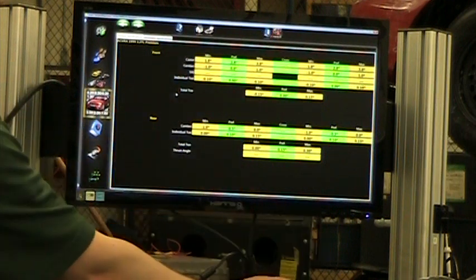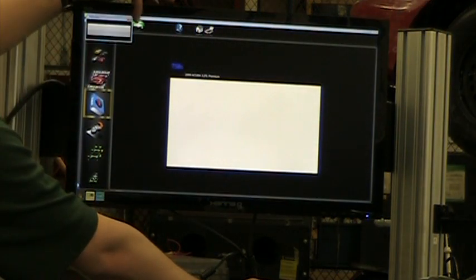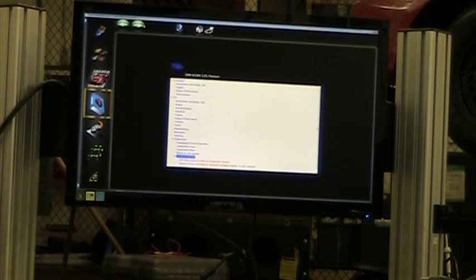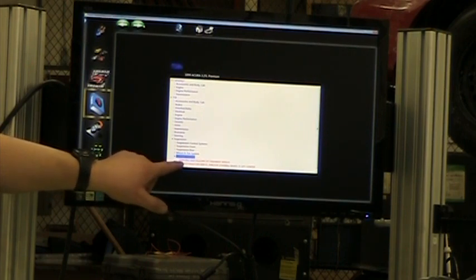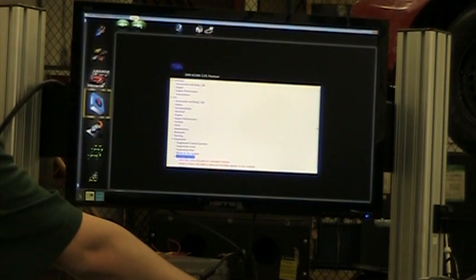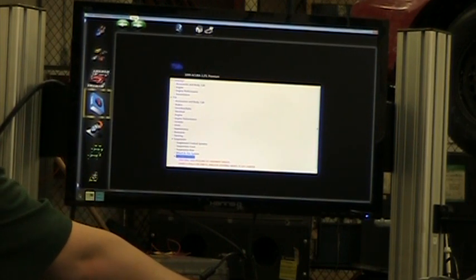This is all my alignment specifications. We're going to hit the green next button and now it brings us to the service bulletins, or technical service bulletins. If the car has any frequent common problems, they would be listed here — for example, Acura has a known problem with drifting and pulling at highway speeds. That would be helpful if a customer came in complaining of that, as it tells us how to address the problem.